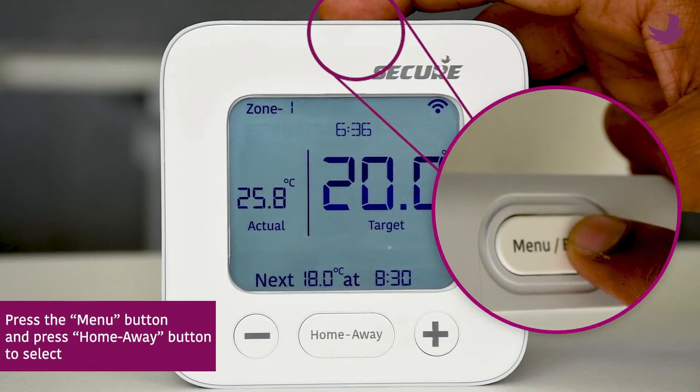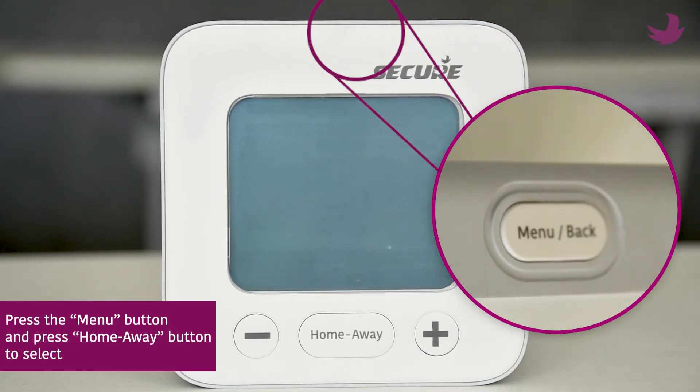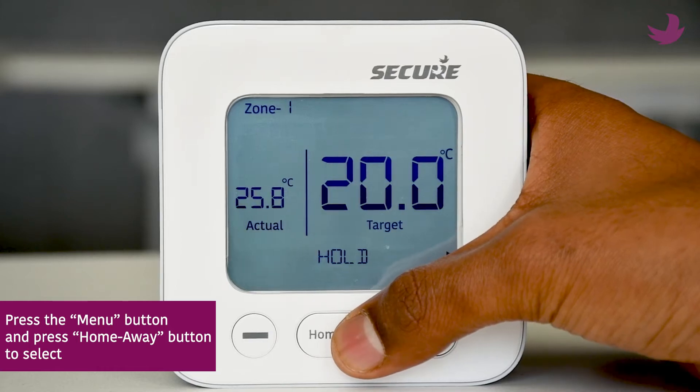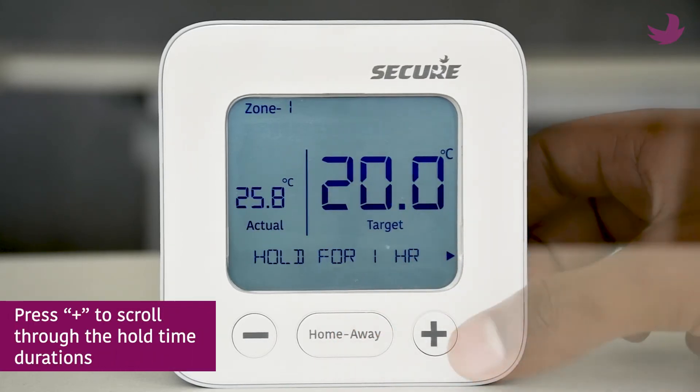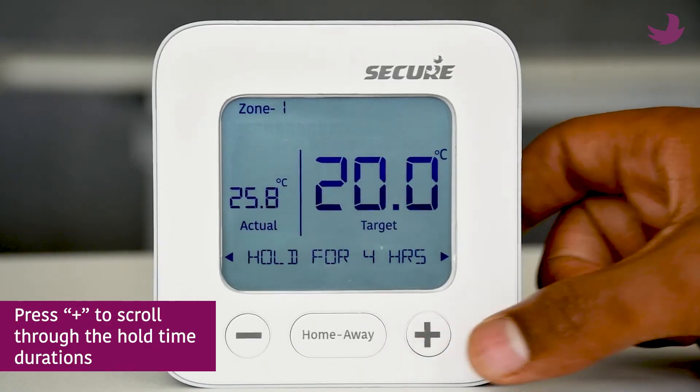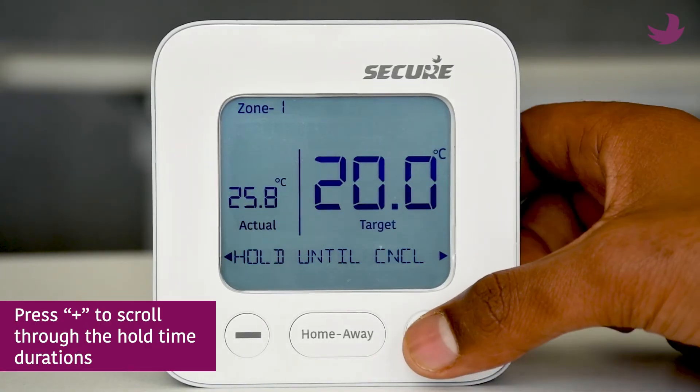Press the menu button located at the top. Press the home away button to select the hold option. Press plus to scroll through the hold time durations. You can hold for 1 to 4 hours, or choose the hold until cancel option. This last option will permanently hold the temperature you desire.